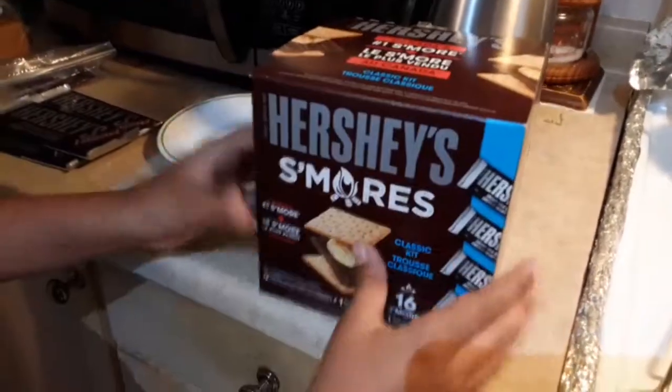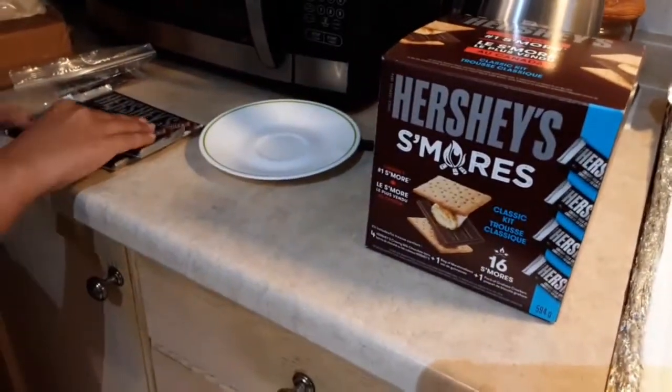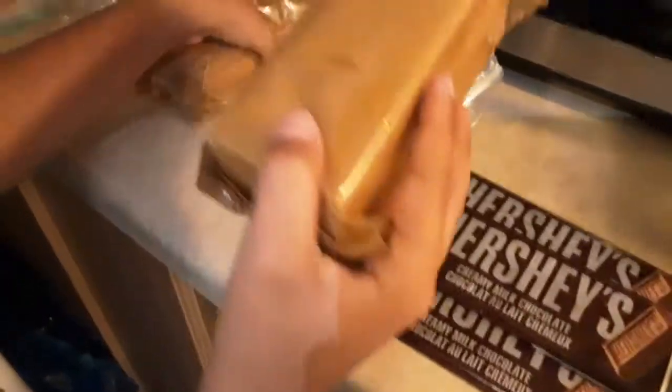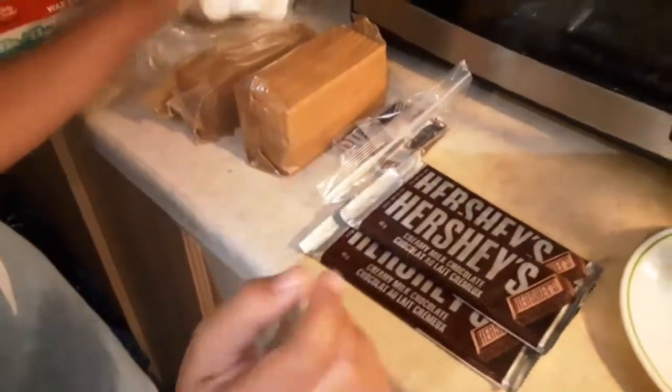It's fairly simple. The kit comes with four bars of Hershey's milk chocolate, two packages of graham crackers, and some marshmallows.